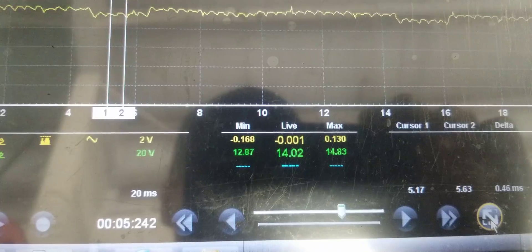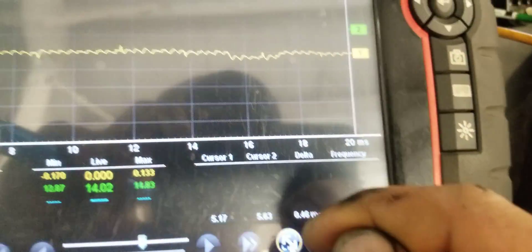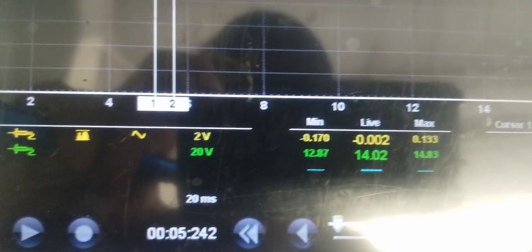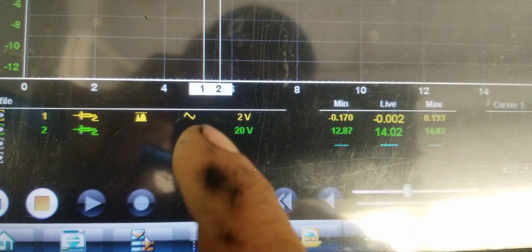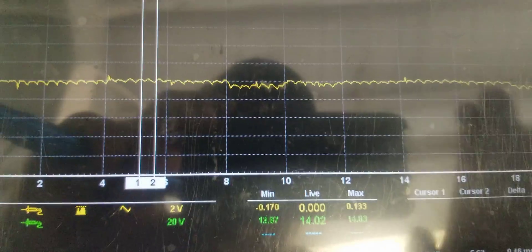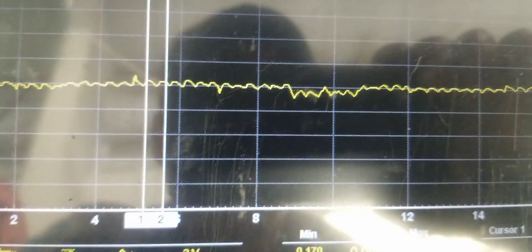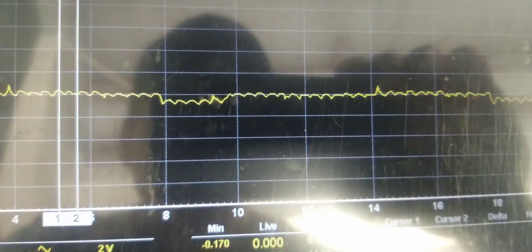We're unloaded right now, charging at 14 volts. You can see the setting for the AC ripple is set at 2 volts, 20 milliseconds — the same setting I had before. But you can see that the ripple is considerably different looking.